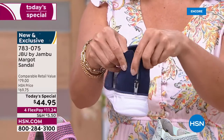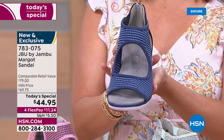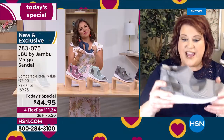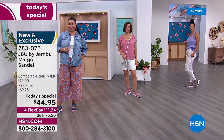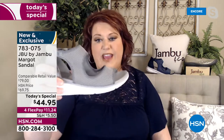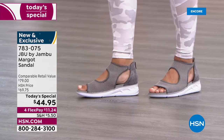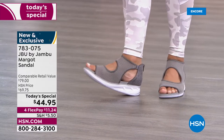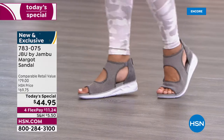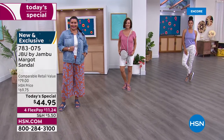Think about the tremendous value HSN is offering with Jambu — you're going to have something that can go dressy, casual, or caprese, and it's super flexible. You can actually twist this shoe from one side to the other and it bounces right back while remaining supported. This little wedge design is only one and three-quarter inches high, but it lends itself to dressier looks. We've got yoga pants, bermuda shorts, wide-leg pants, and dresses — representing all the ways you can wear this shoe.